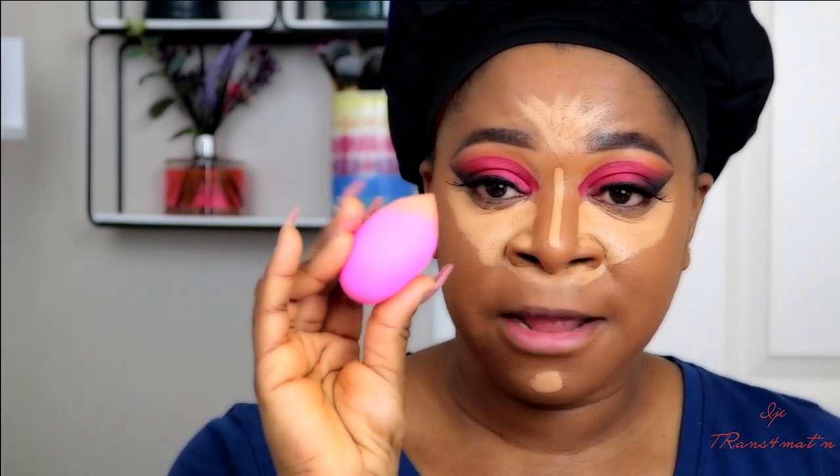That's my concealer already applied. If you have an indentation on your nose like mine, you may want to apply concealer there as well and set it. To blend the concealer I'm going to use a damp beauty blender — you can use a sponge or whatever your preference is. I love using a damp beauty blender because it gives a very smooth, nicely blended effect. I'm starting by blending my chin first — see how that looks nice, highlighted, and blended.